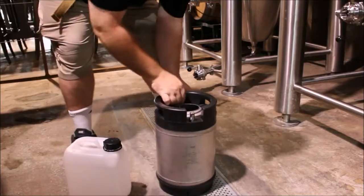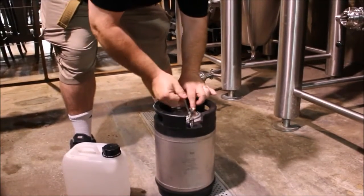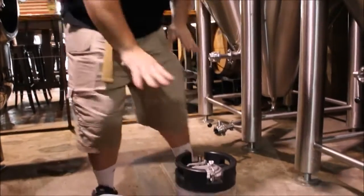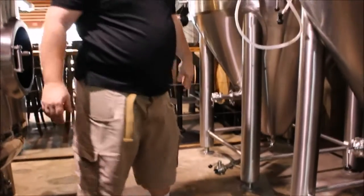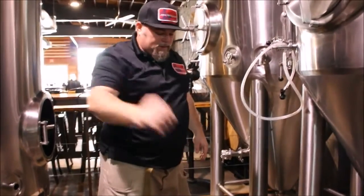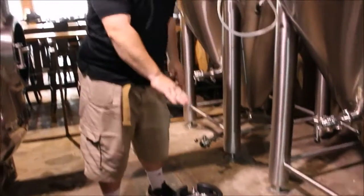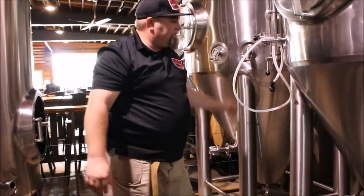We secure the lid. We want to be mindful that the terpenes are very volatile. At this point we have a keg that's ready to be dosed. Once we hit it with a little bit of CO2, we can just depress a couple times to get the remaining amount of oxygen out of that tank from opening it up.